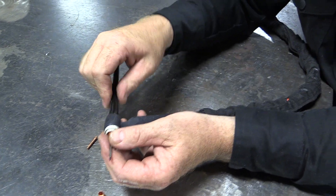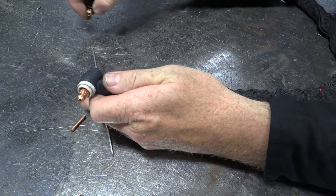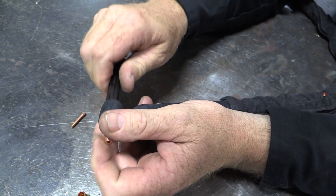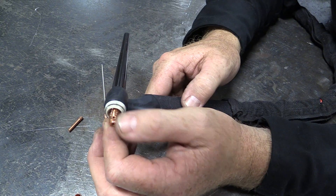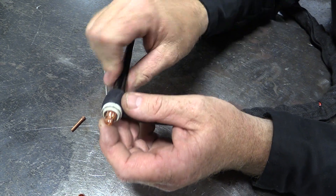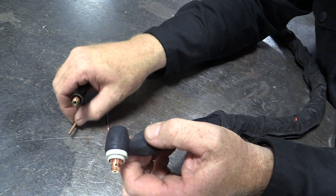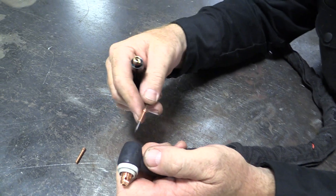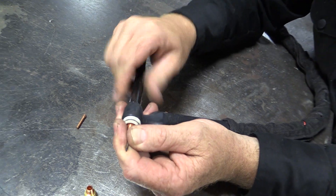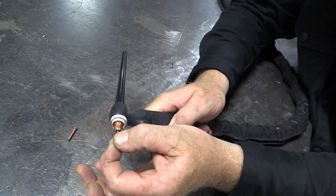One of the big problems people have is they put the back cap in first. When the back cap is screwed all the way down, it's shoving against the collet body. If the back cap is put on first, the collet body can't go in tight enough and seat where it needs to be seated. So the collet body has to go in first. Take the back cap off, put the collet body in first, then put the collet in and the electrode. Bring the back cap in and tighten it up — this makes the electrical connection and holds the electrode where it needs to be.